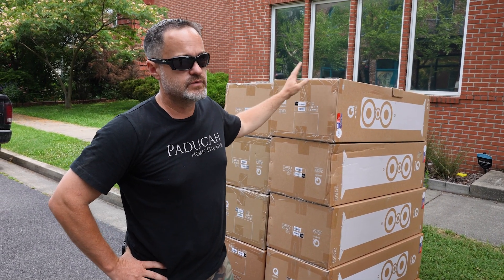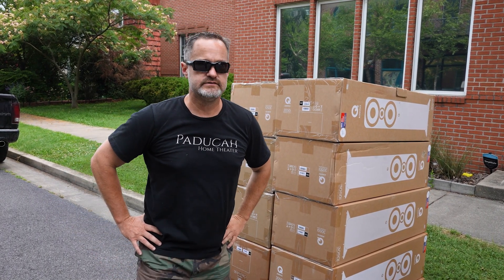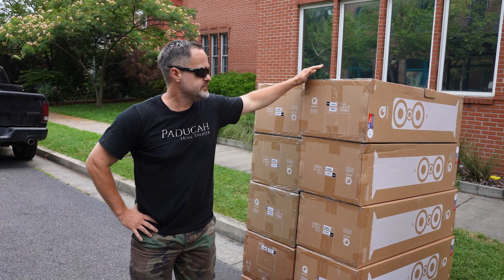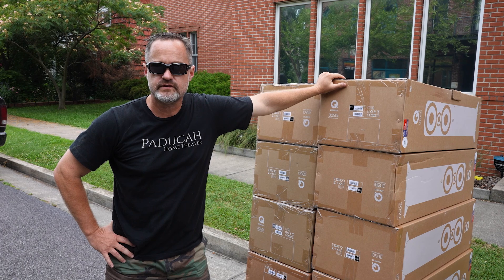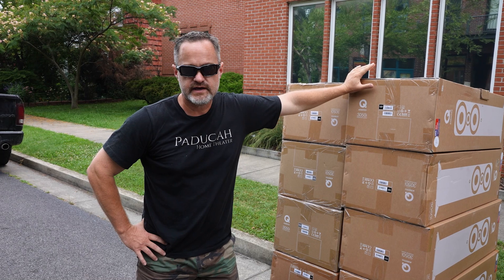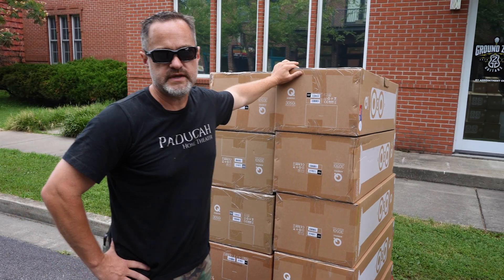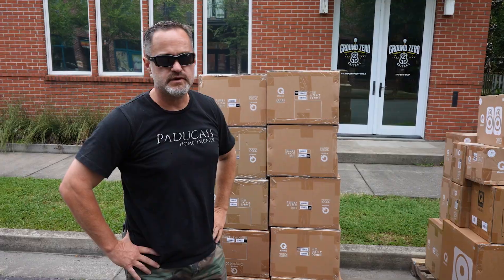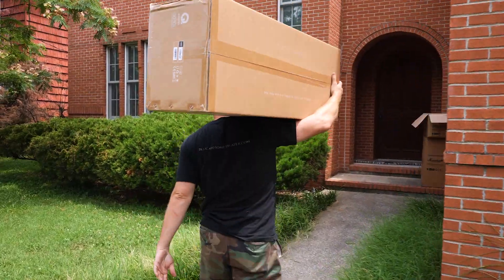We just got this first shipment at the showroom. We're going to move inside in a second and unbox them – Jason's never heard these before. I can tell you these 3050is are absolutely little monsters, one of the best deals in the hi-fi world. Several reviews out there, less than a thousand bucks – absolutely great bang for the buck. We've been selling B stock for a while but we're hoping to hit the new A stock market pretty hard.